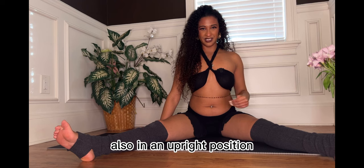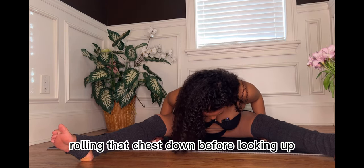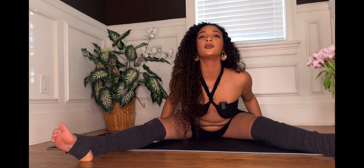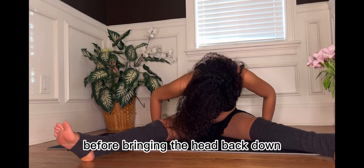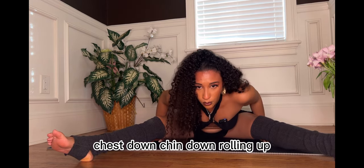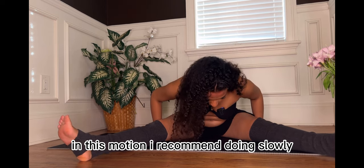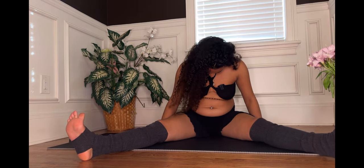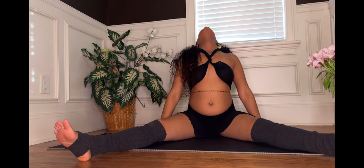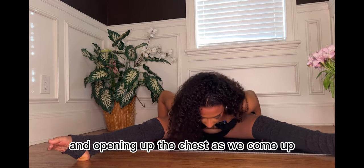Also in an upright position, you can do body waves, which is bringing your head down, rolling that chest down, before looking up, rolling the head back, doing a complete wave in your body, before bringing the head back down — chest down, chin down, rolling up, coming back. I recommend doing this one slowly. As I exhale, I concave the chest as we come down, scooping up the head and opening up the chest as we come up.